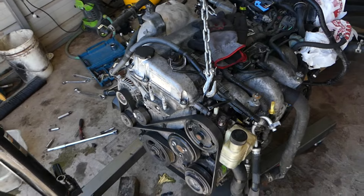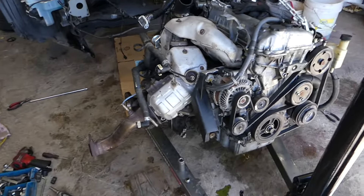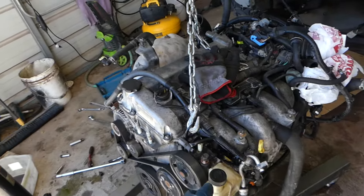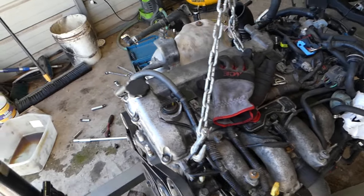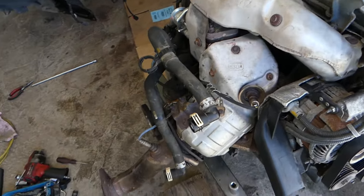This is the engine out of the Mazda CX-7, but the same engine is used on the Mazda 3 and Mazda Speed 6 as well — it's a 2.3 turbo engine. This side of the engine has the belt. This is the front of the engine with your power steering reservoir right there. On the back side is where the turbo and exhaust are, and that's where you're going to find your oxygen sensors.